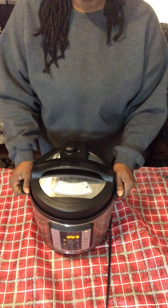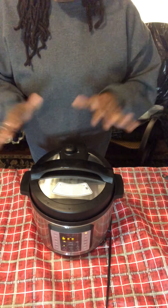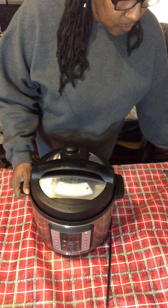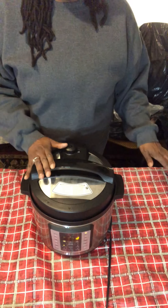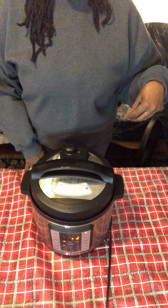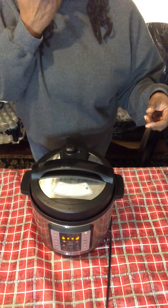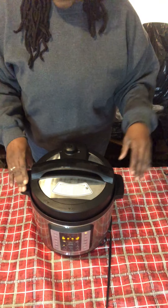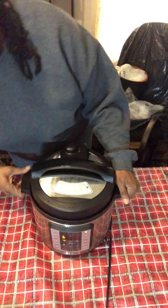Remember — the five minutes is the cooking time, but it takes a certain amount of time to pressurize first, and then time to cool depending on what you're cooking. With the 555 method it's going to take a couple of minutes to pressurize. I used cold water from the tap — that's part of the 555 method. Since I'm only doing six eggs, I think 555 is going to be perfect.